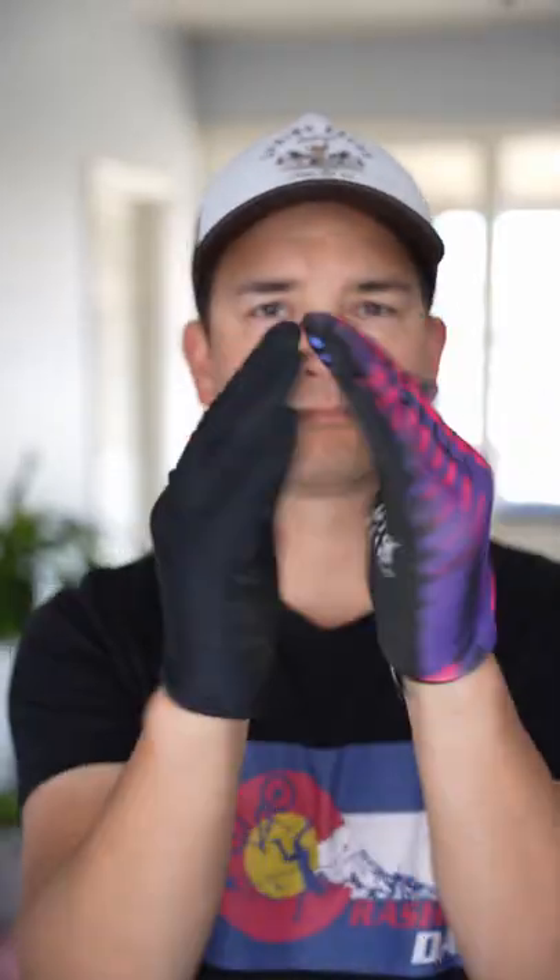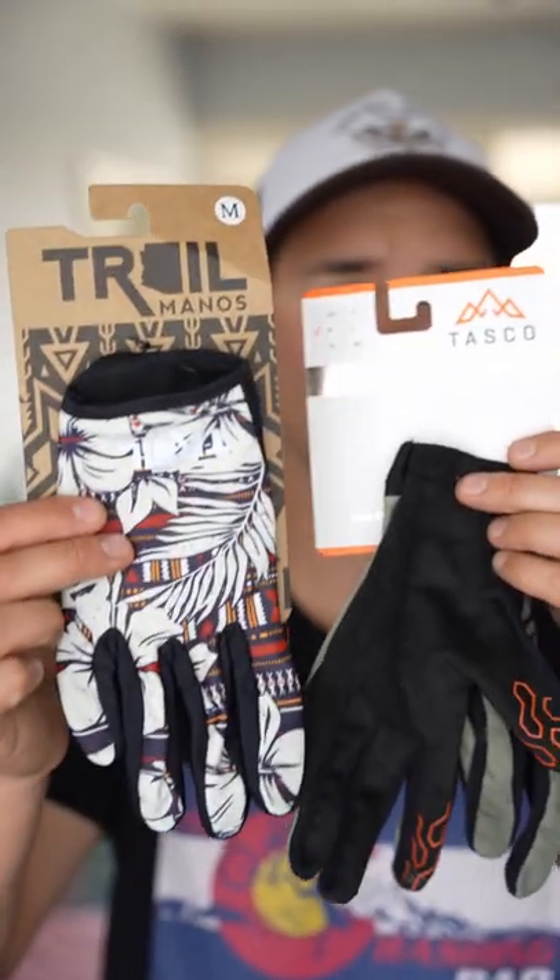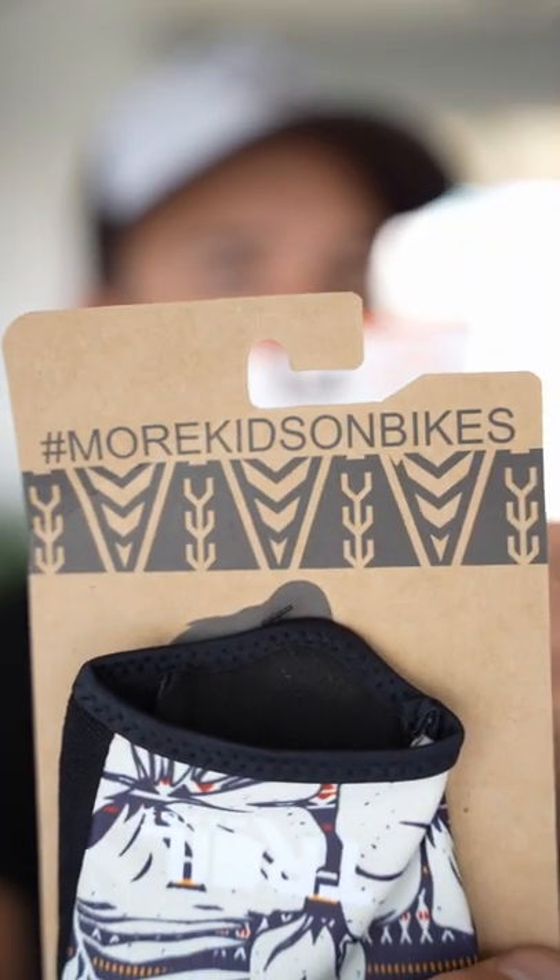I do prefer smaller companies like Trail Manos and Tasco, as they are all-around great people that make great gloves. Nothing against other brands — find a company that you can get behind with a fit and cool design that you like. Try out a few.